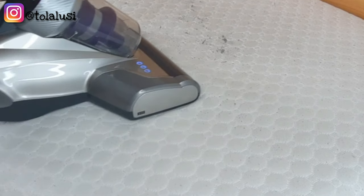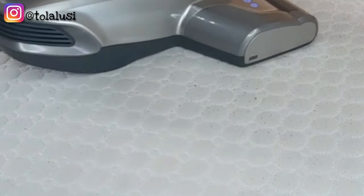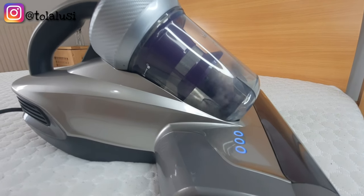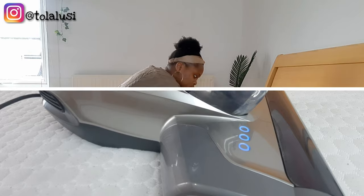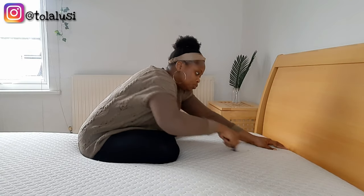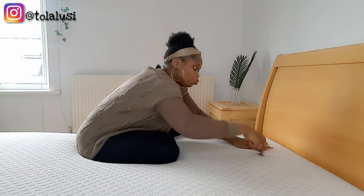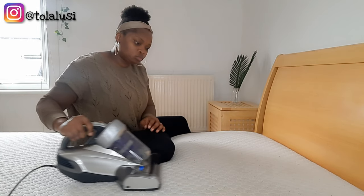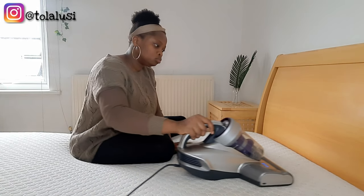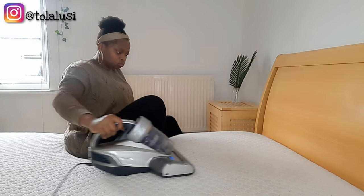It doesn't just suck up all the lint — it goes straight into the mattress and sucks up all of the dust mites. Dust mites are close relatives to ticks and spiders and they are really microscopic in nature, so you can't really see them with your eyes. But they are associated with a number of symptoms like sneezing, coughing, congestion, teary eyes, scratching and itching of the throat, things like that.